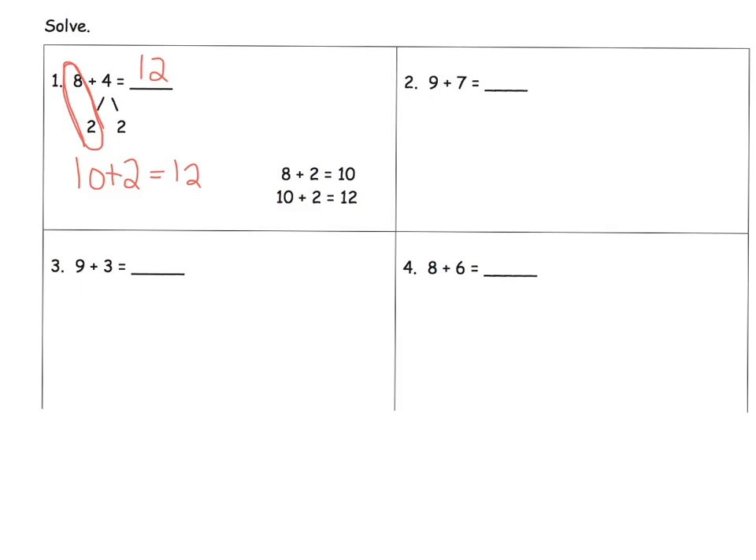Let's practice over here. In this case, I'm going to leave the 9 alone, maybe because it's the one that's closest to 10. And then I'm going to decompose the 7 so that I can get a 10. I'm thinking about 9 — 9 is 1 away from 10. So I'm going to decompose 7 to be 1 and 6. So 9 plus 1 is 10, and 10 plus 6 is 16. So our answer is 16.